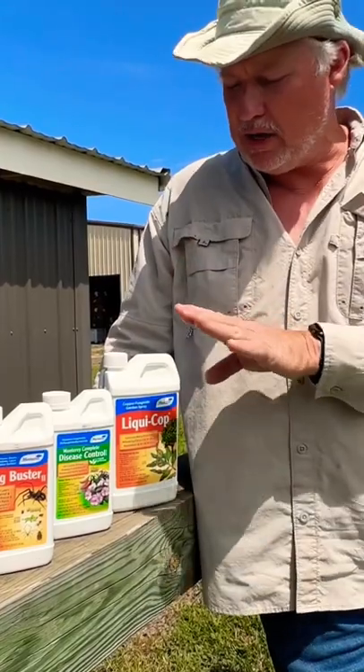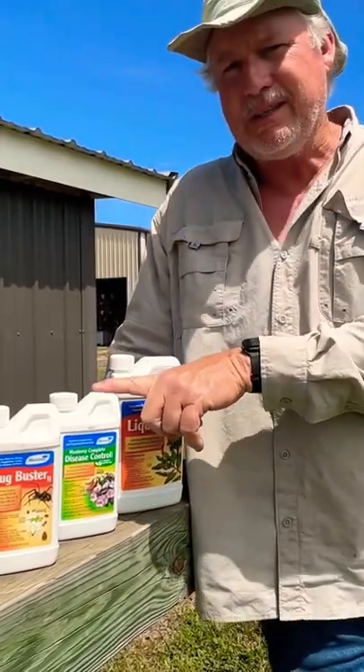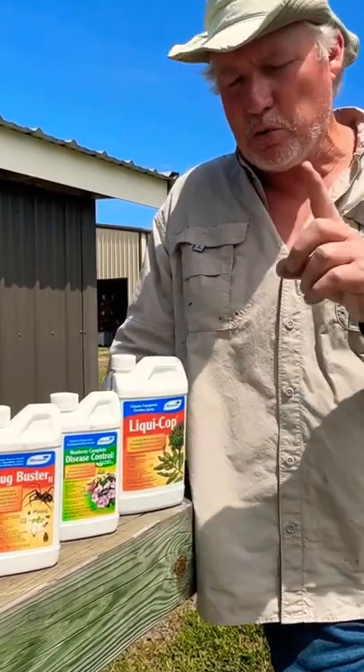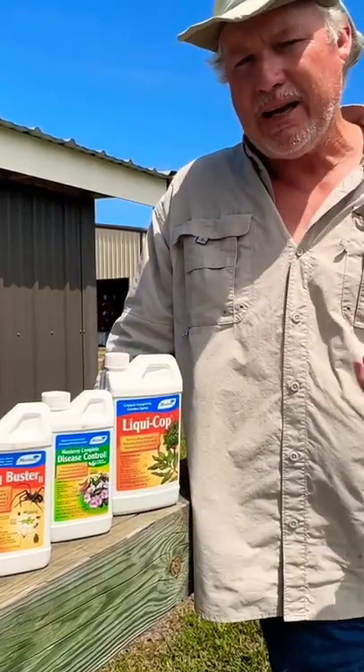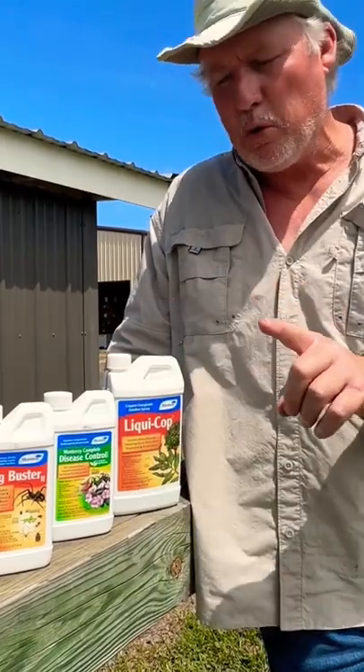We've got liquid copper, which is a good fungicide — works great for your foliar diseases. We've also got a complete disease control, and my favorite way to use this one is as a drench. This beneficial bacteria colonizes on the root system of the tomato plants and helps fight off any soil-borne diseases.